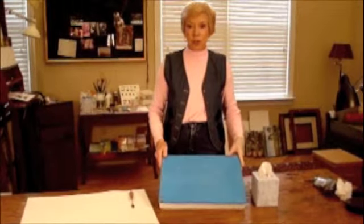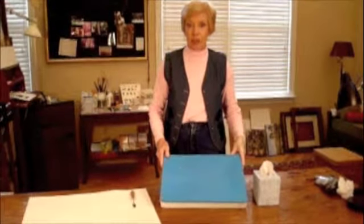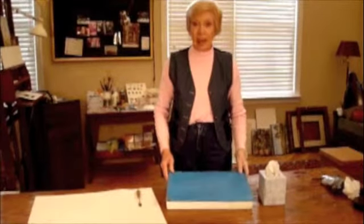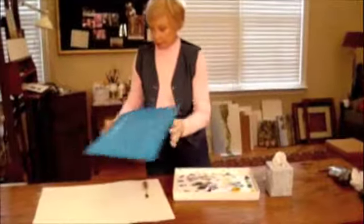What we're doing today is we're going to show you how we change out a palette and freshen it up after each session, so that in the next session you're ready to go. Using the palette that is made for storing oil saves a lot of money and time.